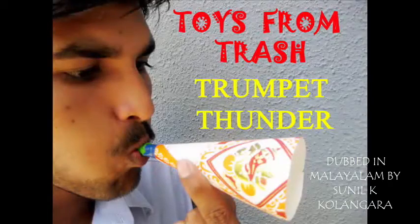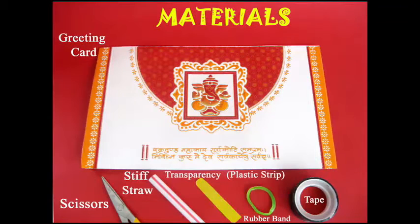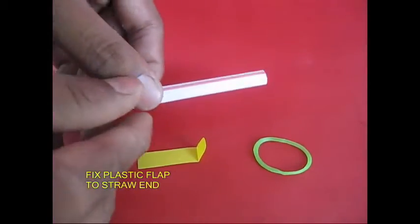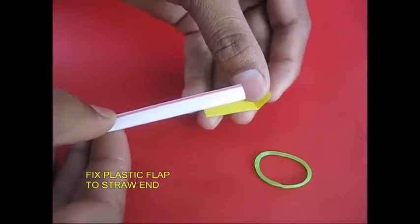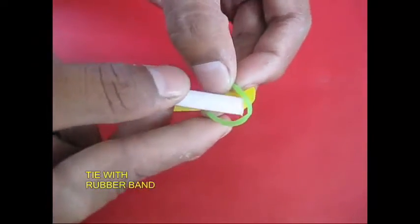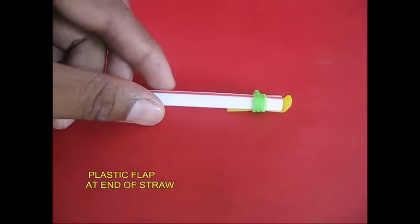This is a trumpet that is made in the middle of an idiot. This is a straw, a plastic strap, and a rubber band. We tried it here.